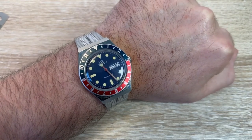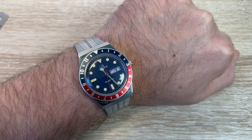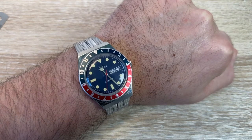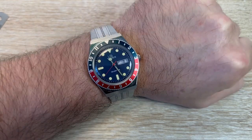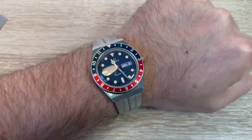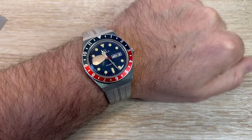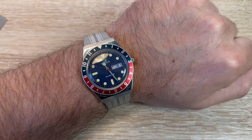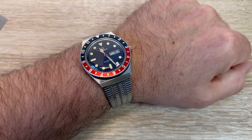I have an approximately seven inch wrist and I think that sits absolutely perfectly. A lot of modern dive watches and modern watches in general are just too big. I think this is a perfect size for a seven inch wrist and it goes with almost any outfit. This is a fabulous little watch. I don't know what they're priced at now — I got it on sale, I think I paid about 100 quid for it. Well worth it, very, very nice watch.